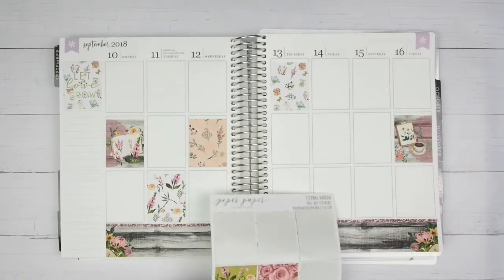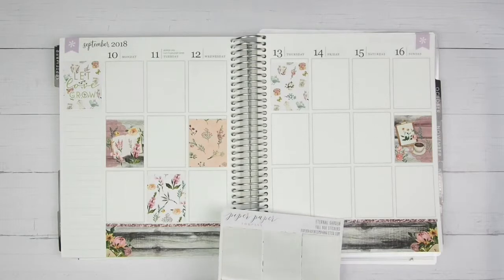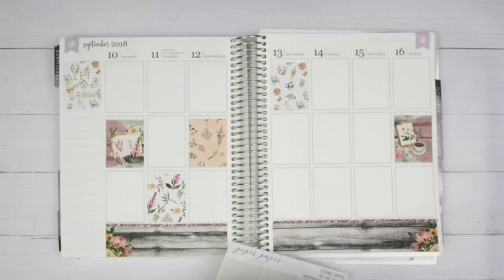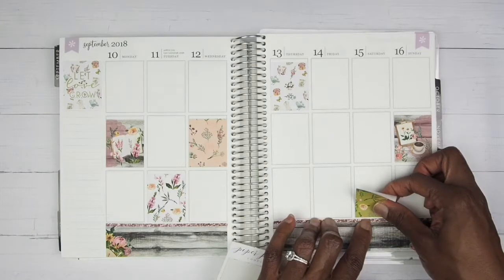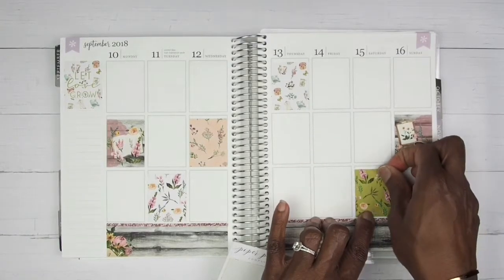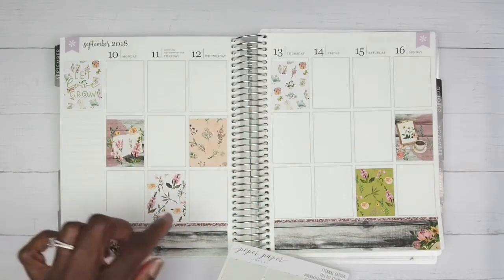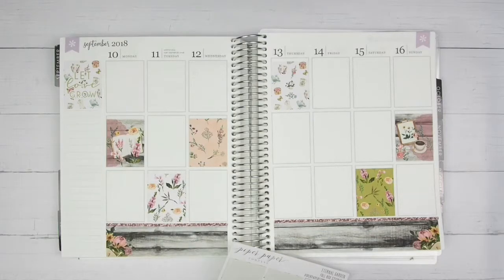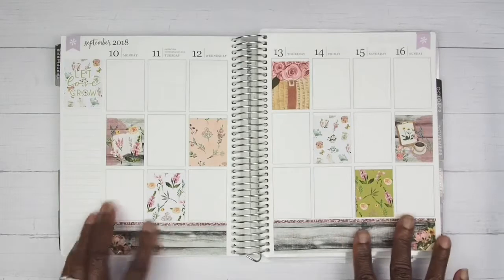That green shade would have looked so good with this spread right here. I want to do this one with the basket — I should put that one in the middle. I'm going to change it — I'll put that one in the middle and then take this green and place that one on Saturday. I'm going to put the little basket in the middle because it's the basket of flowers and it stands alone.